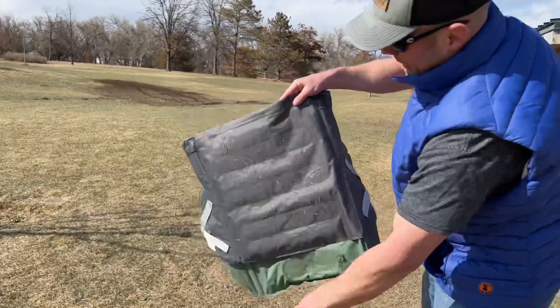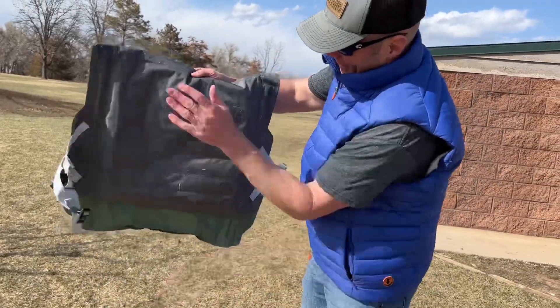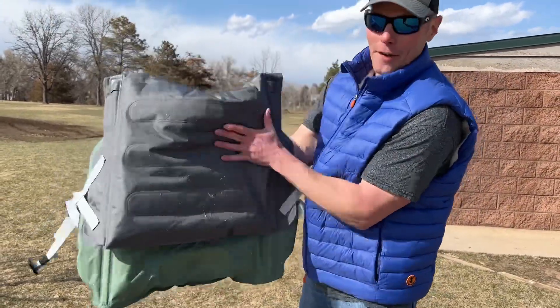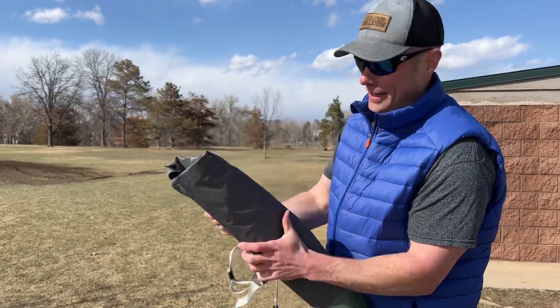You can see this picks up a lot of grass — that was one thing to be aware of. But all the air is out of it already, so it's ready to be rolled back up for our next party. Let's go!